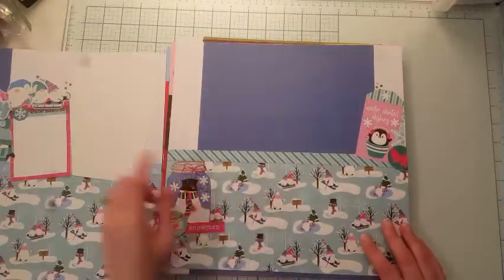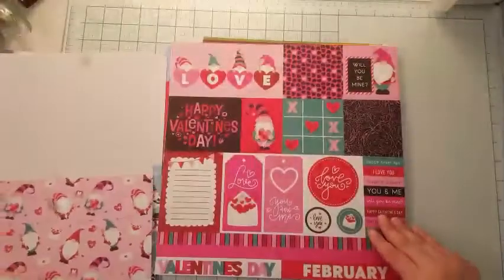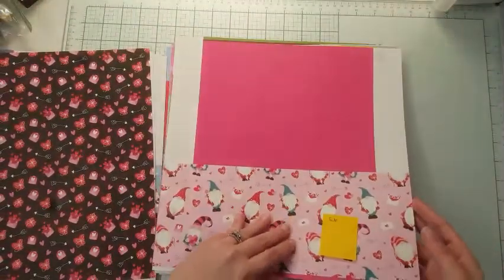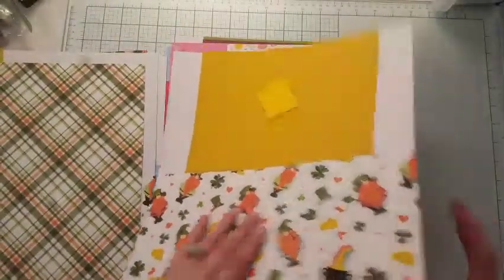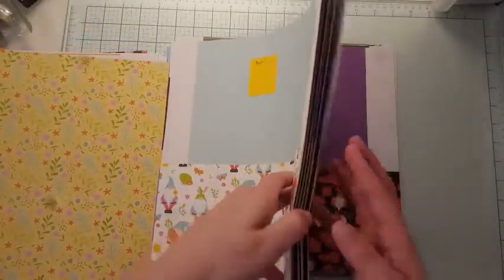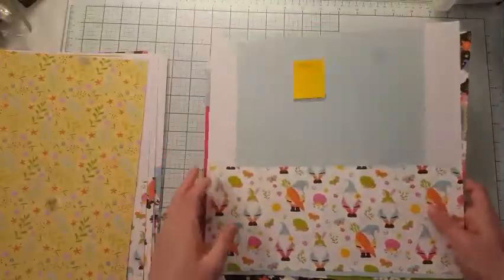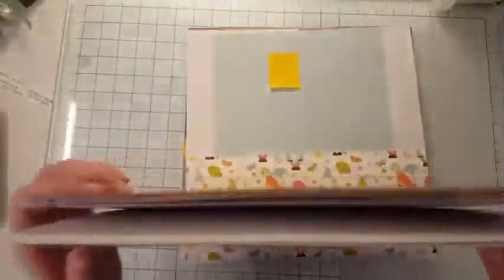What I'll start with is actually creating mats and then getting my journaling down for each of these pages. So if you remember last time, what I did is I stuck the embellishments inside the month that they're associated with. I got all the base pages done for this next year. So I'm gonna come back and update you with some of the progress that I've made.